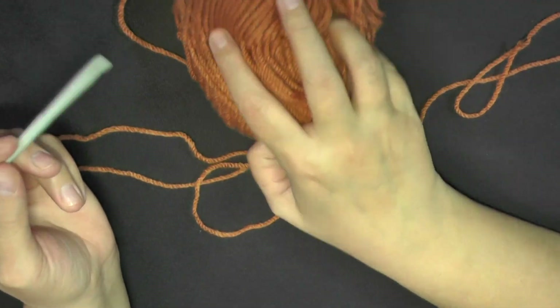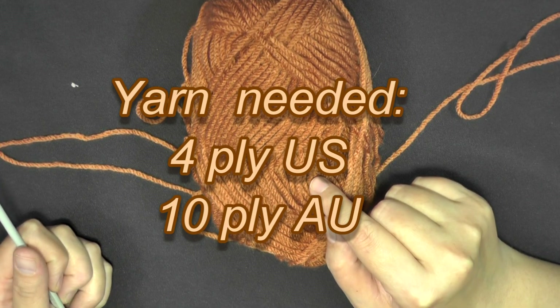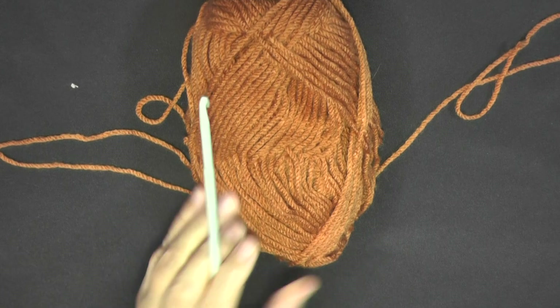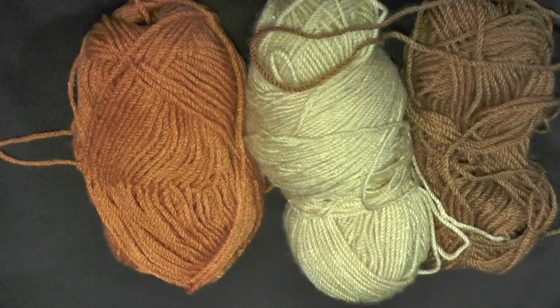This yarn that I'm using is all worsted weight yarn, 4-ply for the US, 10-ply for Australia, and I'm also using a 5 millimeter hook or a size H hook. So you want to grab all the colors that you want to use and your 5 millimeter hook, and let's get started.